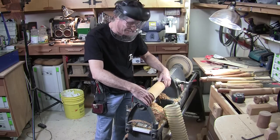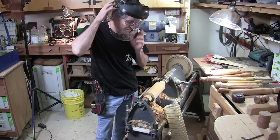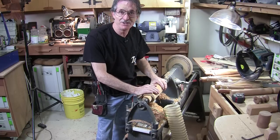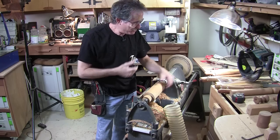Hey, I'm making some pencil dispensers for This Is Carpentry so we can give them to some of the lumber yards we do shows at.